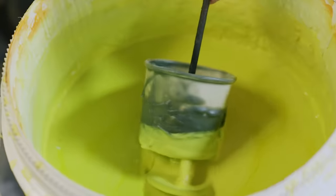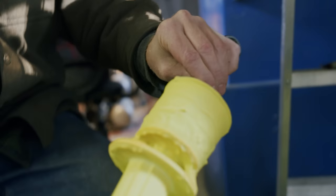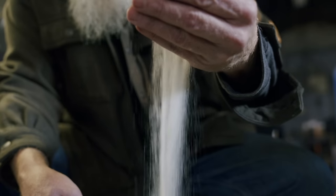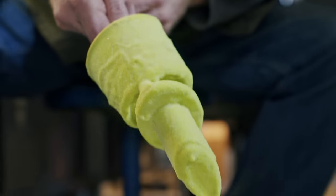Now we're mostly doing shell casting where we dip the wax — or in this case the 3D printing — in a slurry and build up the surface. We also add silica sand to the outside. It will allow the piece to create a shell around the outside that when we go to the kilns and burn it out, leaves an open cavity and we pour in bronze.